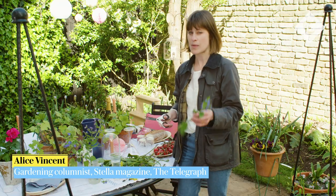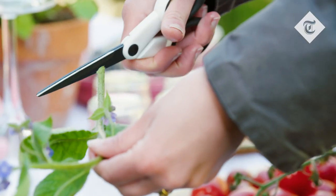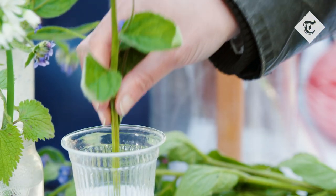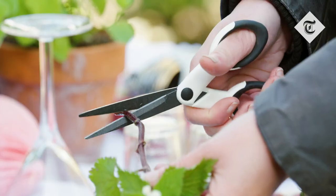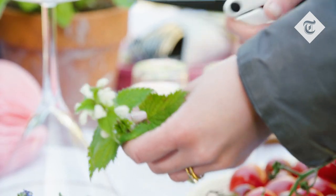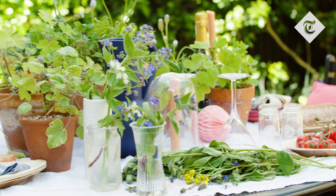I'm a big fan of using what some might think of as weeds in arrangements on the table. Mostly because they're free, they're often from the garden, but also because unlike bigger blooms they don't obscure your guests while you're talking over dinner. Just a few sprigs in each bud vase or jam jar can look really pretty and give a sense of the season to your surroundings.